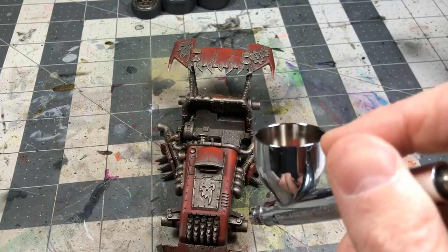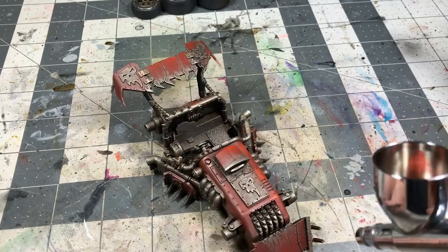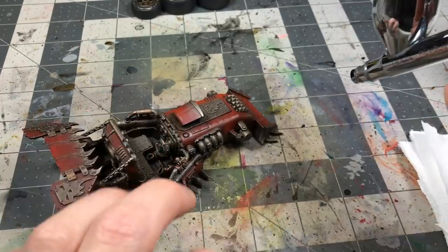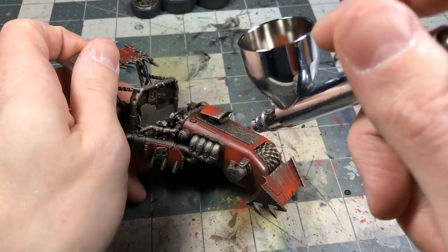This is really where it starts to punch up the reds — the saturation and warmth of the reds. I take the highlights a little further than I want because I know I'm going to weather it back a little bit.